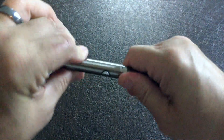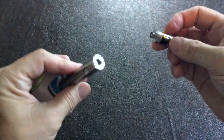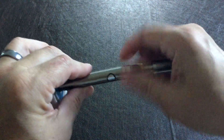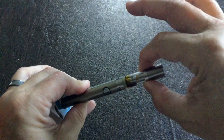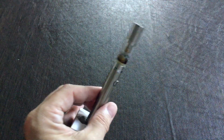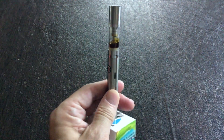This unscrews from the battery fairly easily. It's your standard 510 thread. Now it's top fill, so this whole cap piece comes off, and the coil with the wick is built in. They are replaceable.